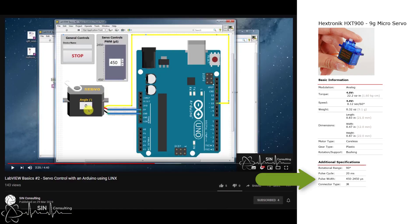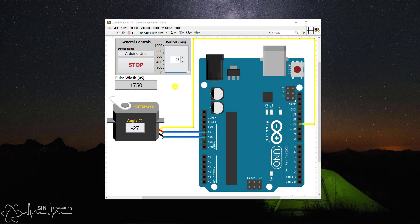To achieve this we need to know the pulse width range for the servo, which we discussed in our last video, and cycle from the minimum value to the maximum value and then repeat. If we look at the code, the front panel is the same as the last video except now we have a period control to control the loop time and an indicator for the pulse width. This is so we can see that we're cycling through the array correctly.